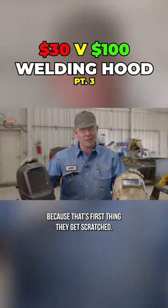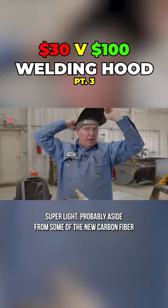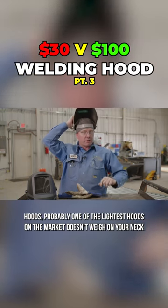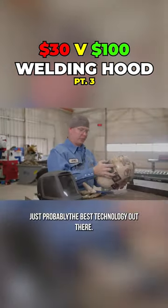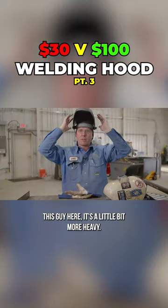The first thing that gets scratched anyway. So the PW 110 fiber metal — super light. Probably, aside from some of the new carbon fiber hoods, one of the lightest hoods on the market. Doesn't weigh on your neck too much, pretty well balanced. You can hang it here and you don't feel it, sand it up and you don't feel it. It's just probably the best technology out there.